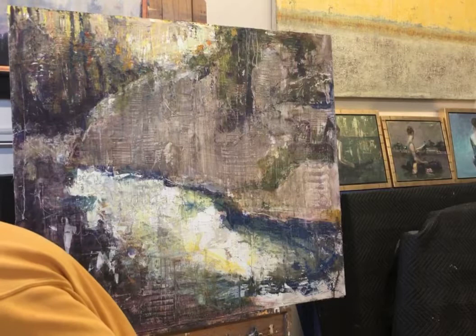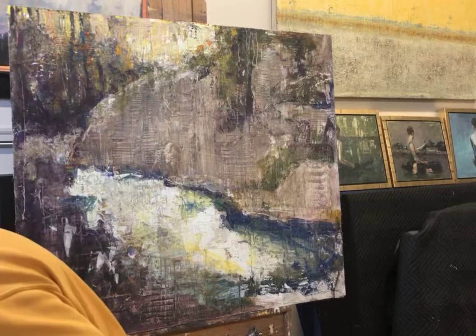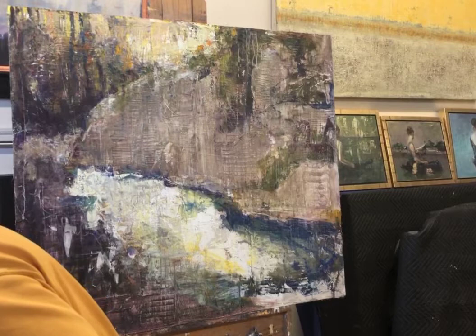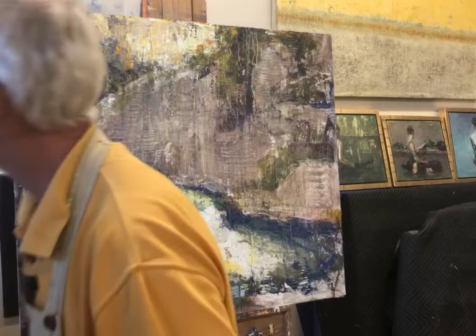I said that I liked the burgundy — that dark, purpley, warm burgundy. So I'm going to mix up a pile of it here. It's really kind of a warm, deep — if I were a wine sommelier — it's a deep, warm purple.